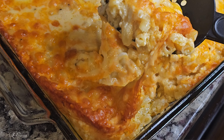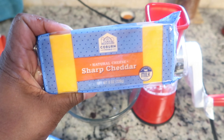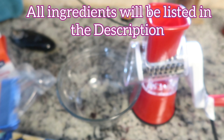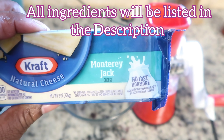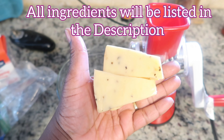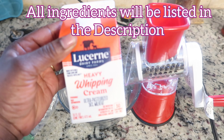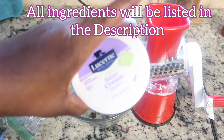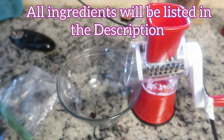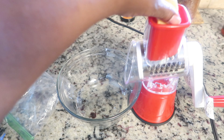I know everybody wants that corner piece of mac and cheese, but that corner right there is mine. First we're gonna get into shredding these cheeses. I have a block of sharp cheddar, a block of mild cheddar, a block of monterey jack, and some pepper jack gouda cheese that is going to give my macaroni and cheese that extra kick. I also have some whipping cream and sour cream. Let's get right into shredding our cheese and we'll talk about the different cheeses as we go.